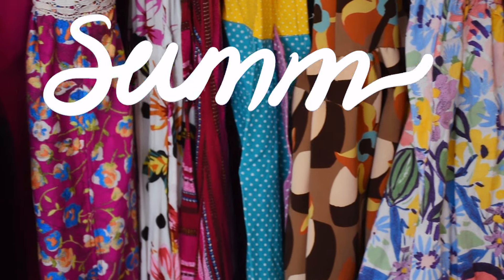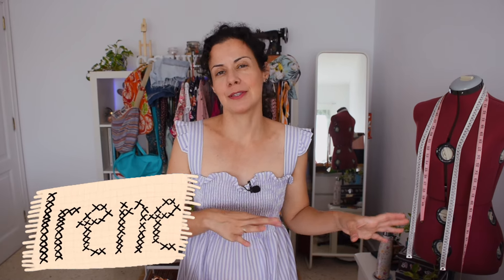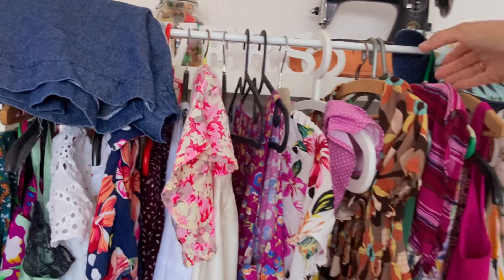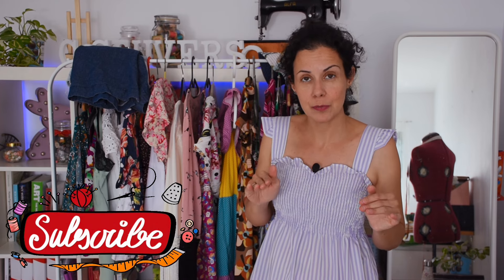If I didn't count wrong, it's 39 sewing projects for this summer. You can sew colorful and fun stuff all year round, but in summer it's more appealing because they bring more colorful fabrics full of patterns and flowers. All of these projects are going to be linked in a list called 'Summer Sewing,' and I'm also going to be linking them one by one in the description box below.